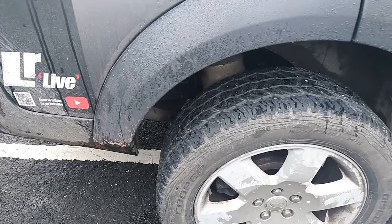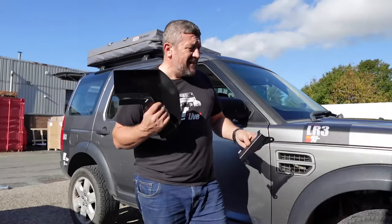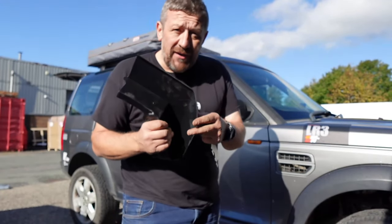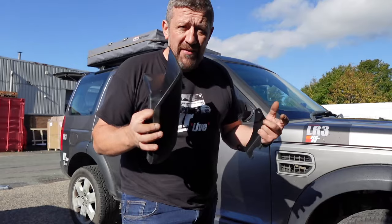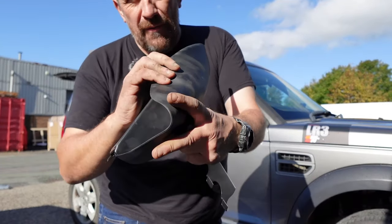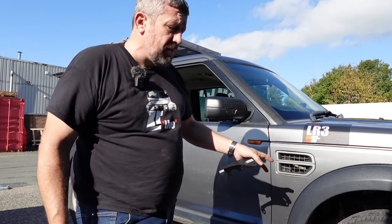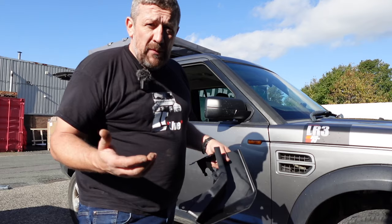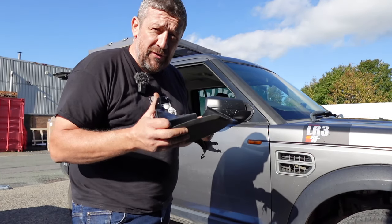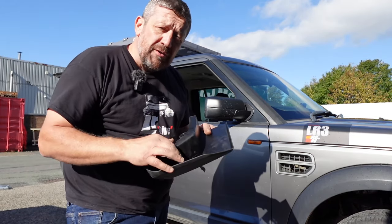You can get a cheap aftermarket set that seems like good value and not too hard to fit. I was expecting these mud flaps to be rock hard, but I'm really impressed at how flexible they are. One of my main concerns was that if I fit these and go off-road they'd just shatter and split, but they've actually got a load of flexibility. They're a really nice material — it's literally just three screws front and back.